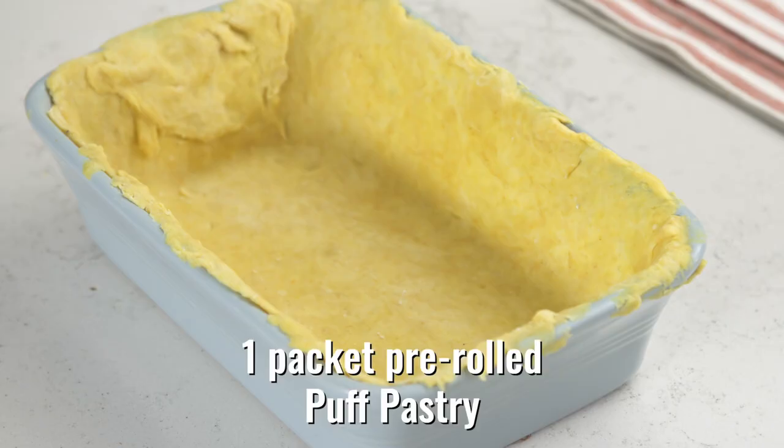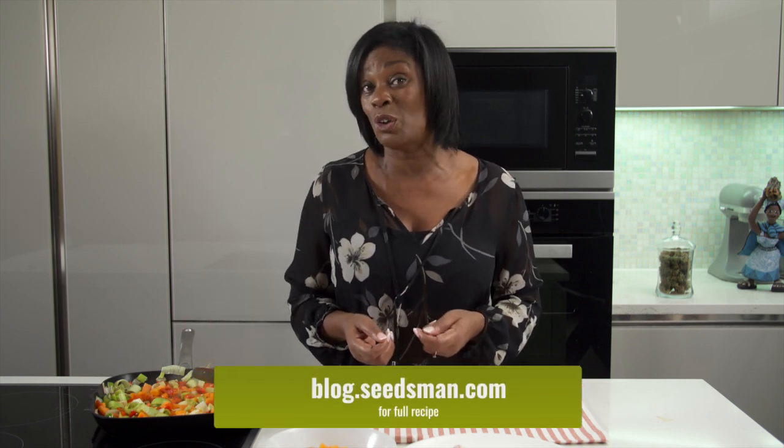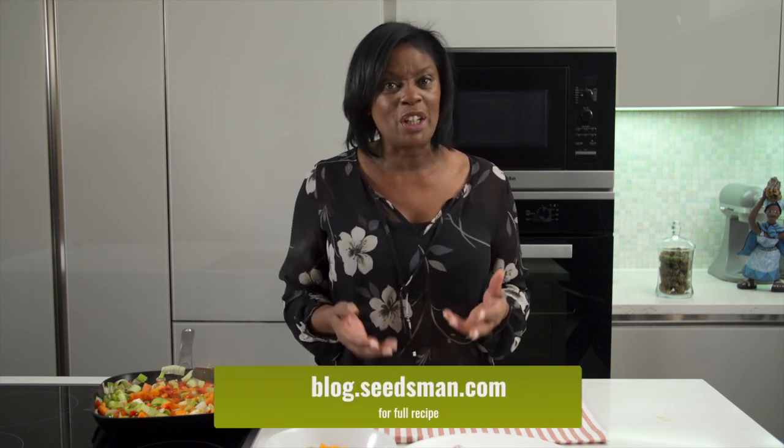While this is cooking, just a quick note on the pastry. My advice is to go out and buy yourself a pre-rolled puff pastry — that's the best — but you can use another type if you wish. I made my pastry with turmeric as a quick flaky pastry. If you need more information on that, you can find it at Seedsman's blog at blog.seedsman.com.